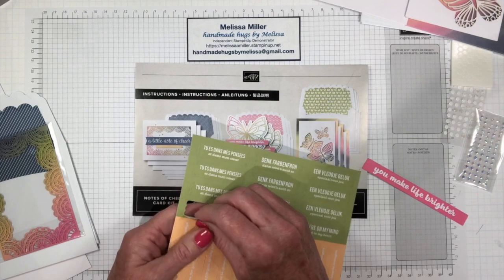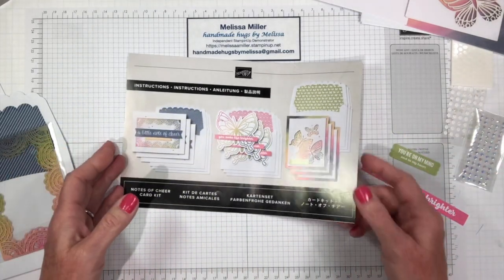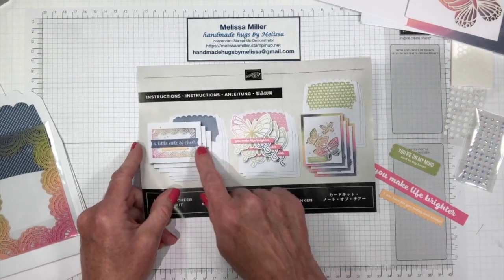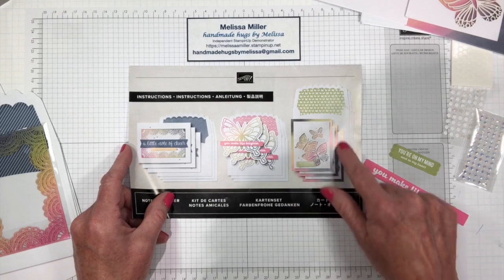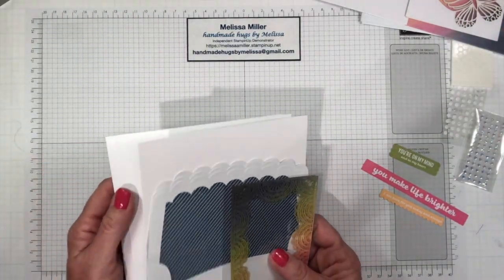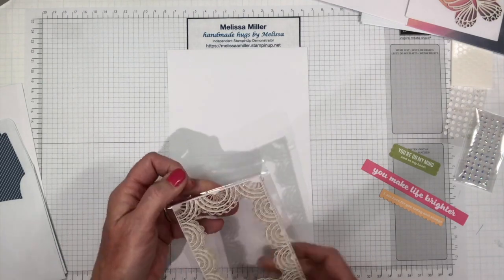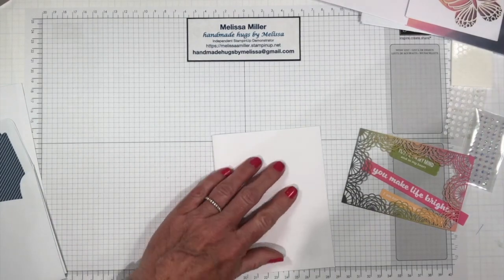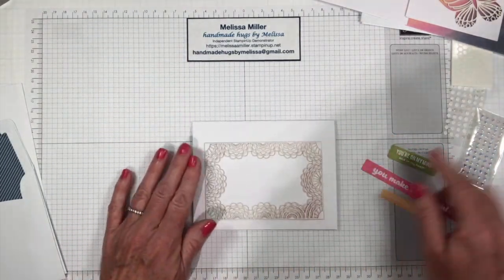We're just going to be making one of each today. I just wanted to show you how quick and simple these are — these kits are fantastic. If you don't have time to sit down and make a whole set of cards, even one card can sometimes take an hour or more, so these are your go-to kits. Let's do the little note of cheer first. We've got one card base — let's get our layering piece out and fold the card base and get that creased really well. We're going to take some glue dots and put one on each corner.